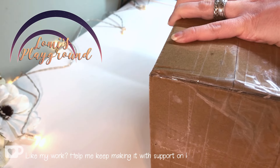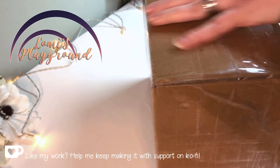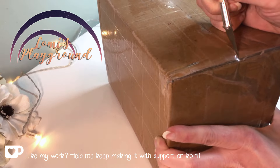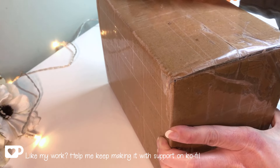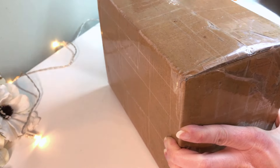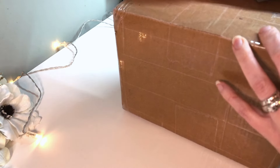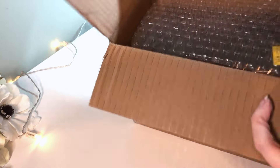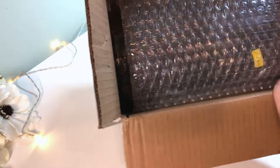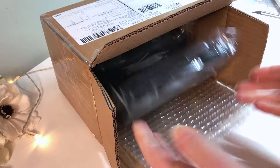Hey everyone, this is Lomi, and today I'm unboxing the one thing I ordered for my current customization project instead of trying to make it for myself. The longer I've been customizing my dolls, the more I'm learning that there are certain places where I'm just better off buying something that's already made instead of trying to do it myself, and one place that is definitely true is with shoes.